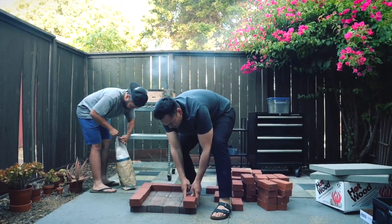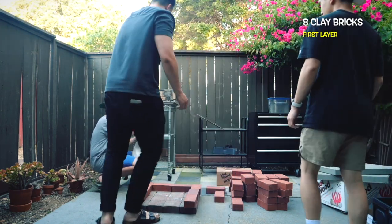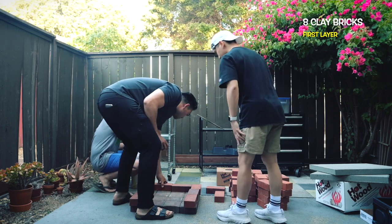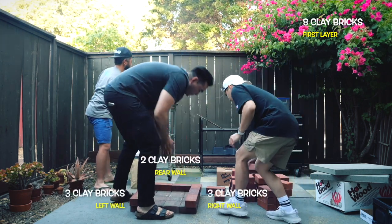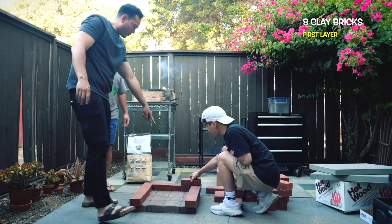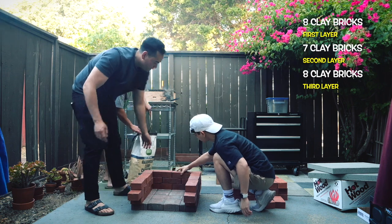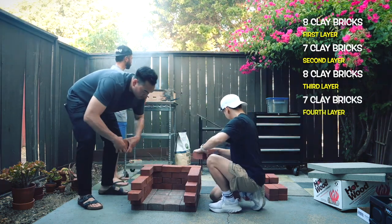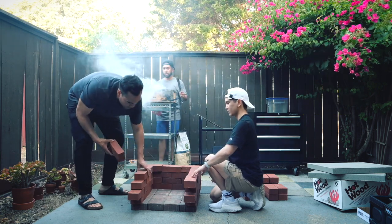Then we moved on to stacking the 4x8 bricks using a running bond pattern. For the first layer we used 8 bricks, placing 3 on the left, 3 on the right, and 2 in the rear. The second layer consisted of 7 bricks, followed by 8 bricks on the 3rd layer and 7 bricks on the 4th layer. This alternating pattern provided both stability and a visually appealing design.